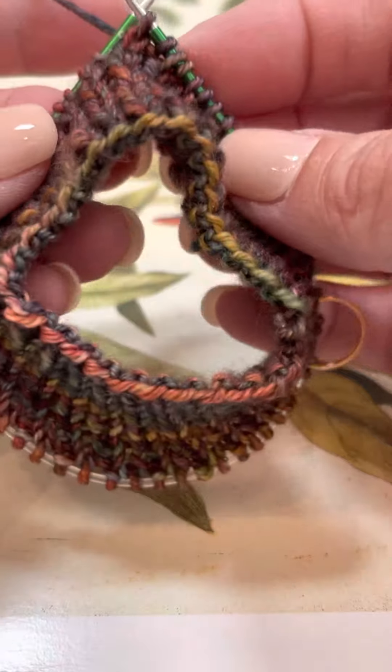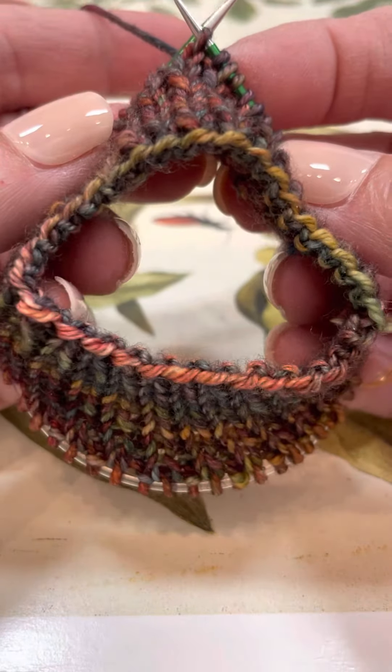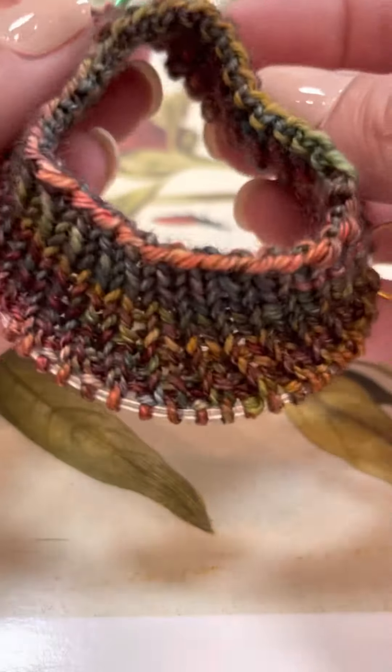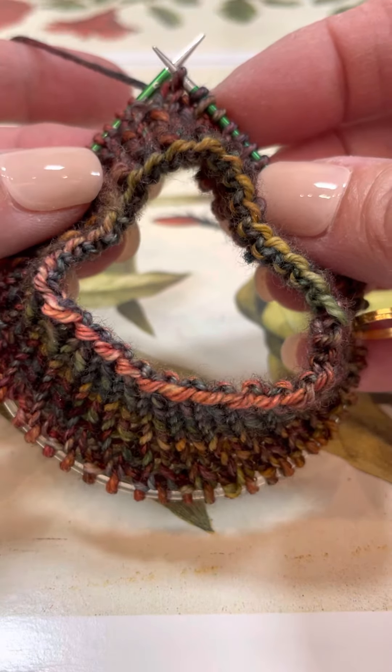We also say that you should engage your fingers as you are knitting. You can see that I've taken my fingers and gently wrapped them around the bottom part of the needle. This also helps with hand fatigue and prevents your fingers from cramping up.